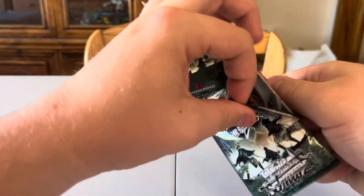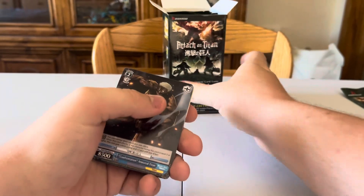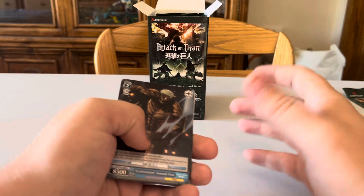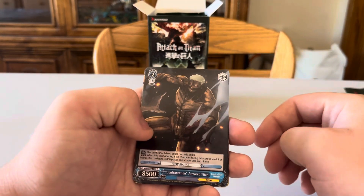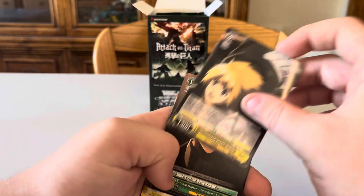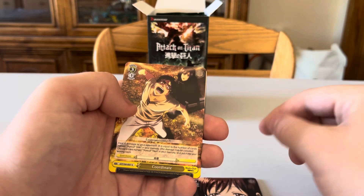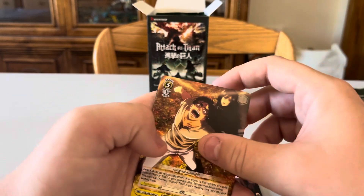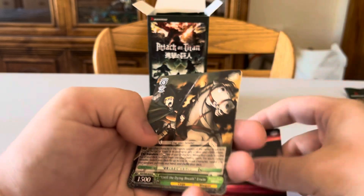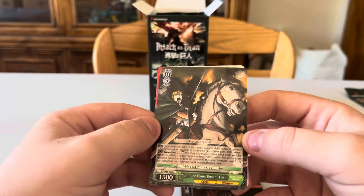Next packs: Confrontation Armored Titan, Recovering Eren with Armin and Mikasa — pretty cool to get that matching set — What Happens Henceforth Levi, Safekeeping Sasha, Coordinate with Mikasa in the background, Murderous Glare Mikasa — one of the biggest stare downs from the character — and Until the Dying Breath Erwin Smith. I love that character; he doesn't get many cards. Also pulled My Real Name is Historia — spoiler alert!